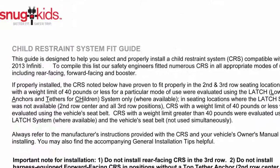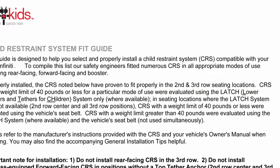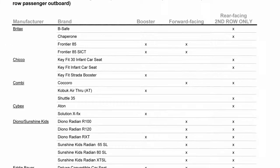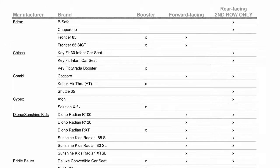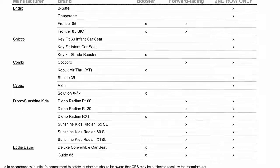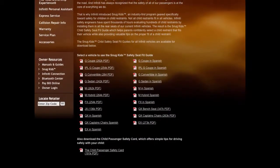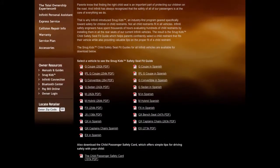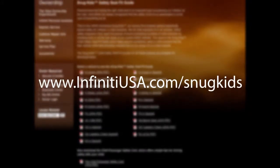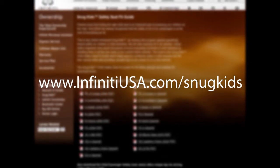You can also check the Infinity Snug Kids Child Restraint System Fit Guide for your vehicle. The Snug Kids Child Restraint System Fit Guide helps parents confidently select a CRS that fits their vehicle and also provides valuable tips on the proper installation of a CRS. You can find the Snug Kids Child Restraint System Fit Guide at www.infinityusa.com/snugkids.